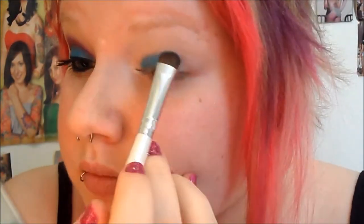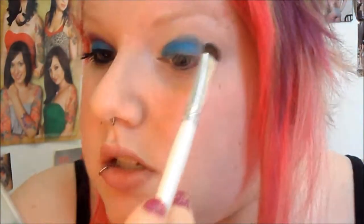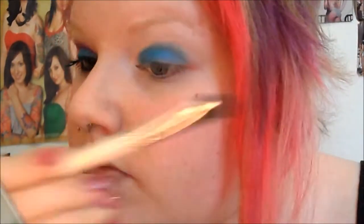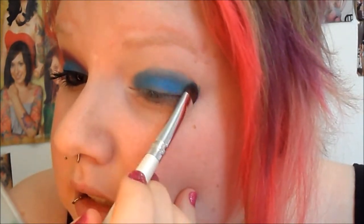As a guideline for how high up I go, I don't want to go any farther than what I see looking in the mirror — I don't want it way up here, so just into the crease. Make sure the color is packed on nicely onto the lid.